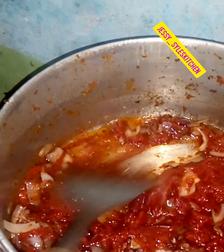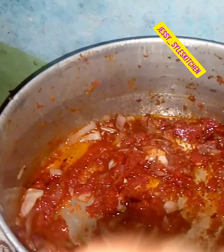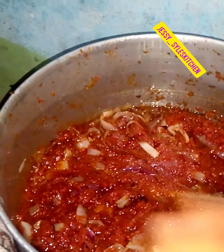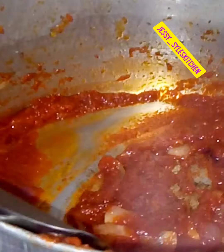I already steamed the fresh tomatoes yesterday, so it's not as salty as this. I am just going to fry this until it changes its color — it's going to look darker than it was before.